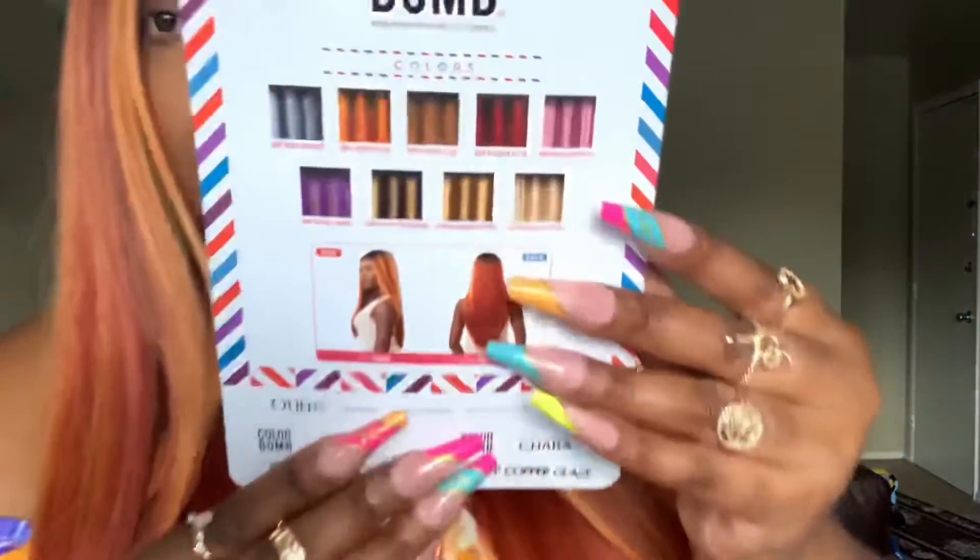I would give this one about a seven, probably a seven and a half out of ten — the color is very pretty, but as far as the texture I'm not really feeling it, and I don't feel like it will last too long. If you want this for an occasion or you're going somewhere, it will be very pretty. I think you'll get about two to three weeks out of this unit, maybe even a month if you take really good care of it.